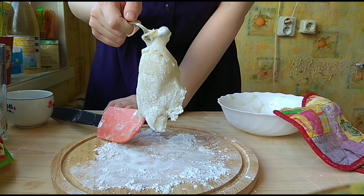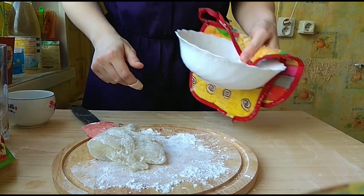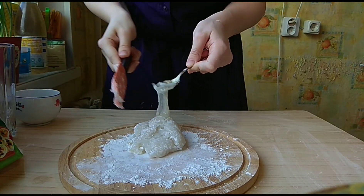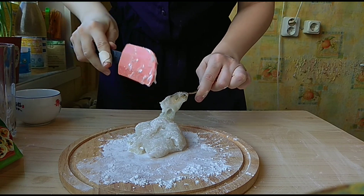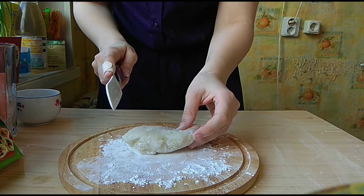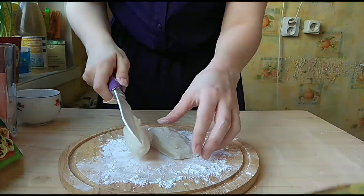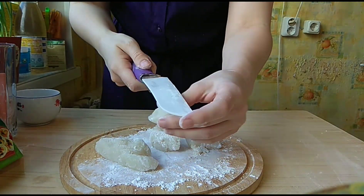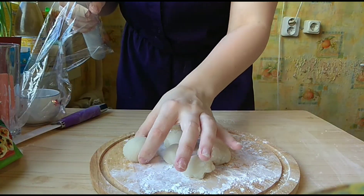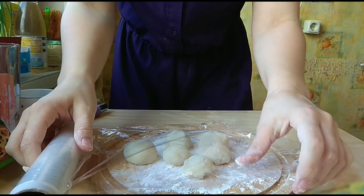Now transfer it onto some rice starch — here you have this blob. Good luck washing your bowl! Now we're going to make some rice balls. Take a knife and cut it into six pieces. For some reason they smell like honey — now cover them up so they won't dry out.